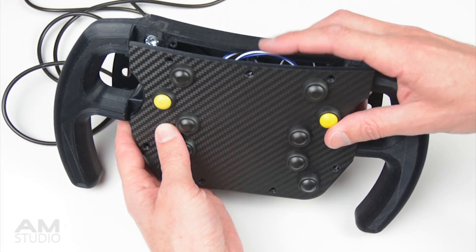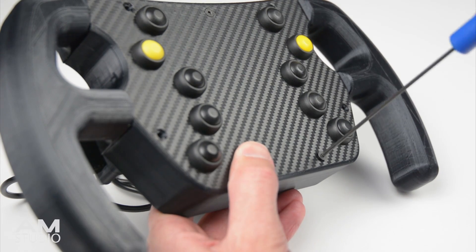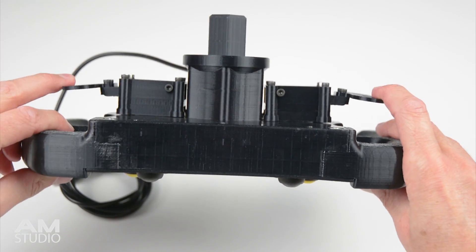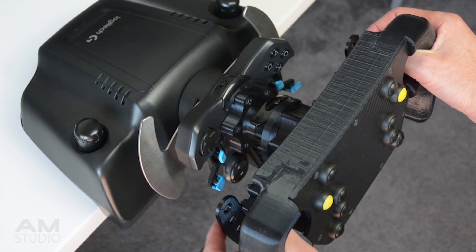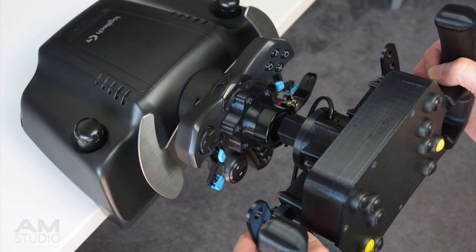To complete the wheel, close the front cover and bolt together with the countersunk bolts. The steering wheel is attached to the Logitech base via the quick release adapter. It can either be used as an F1 wheel or inverted to be used as a GT wheel.